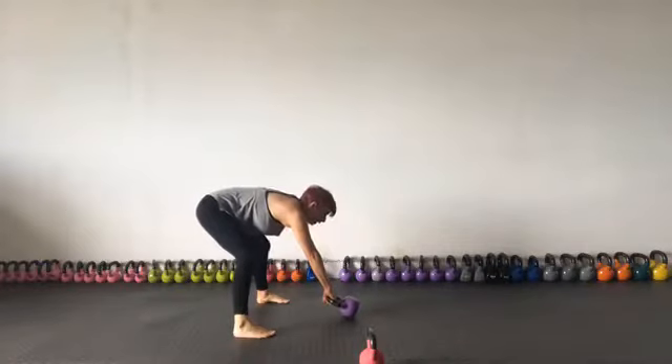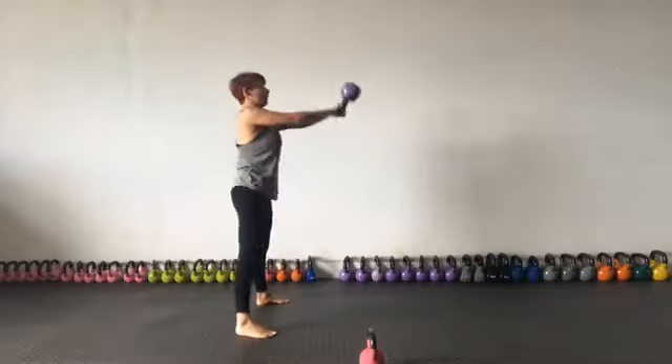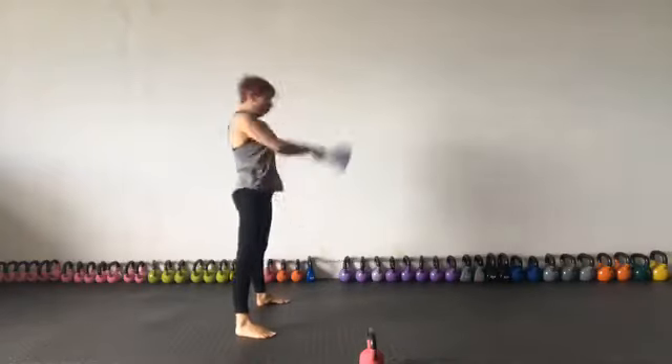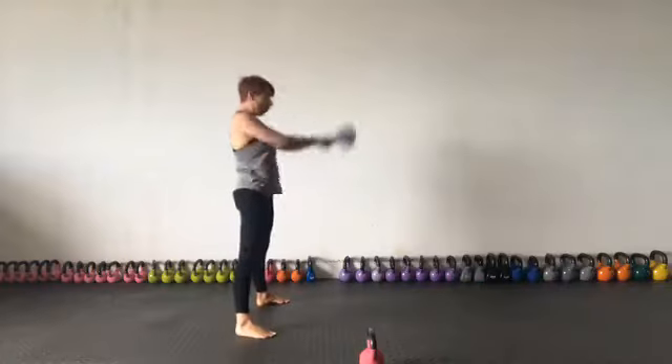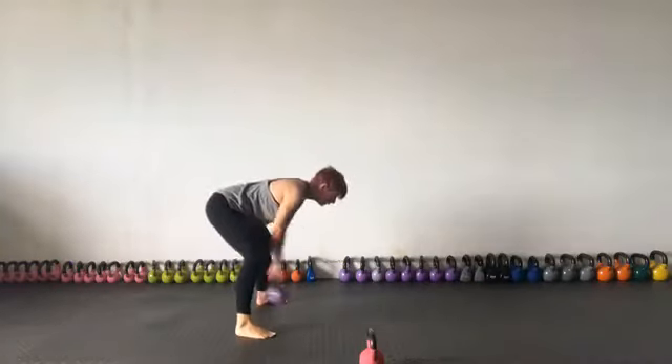Make sure you load the heels, flatten the back, and use the breath.